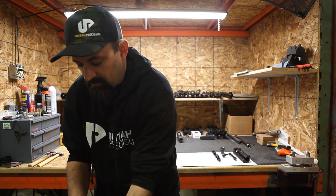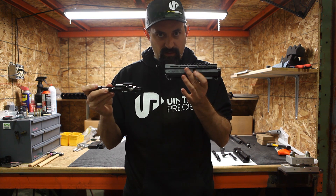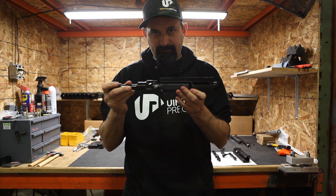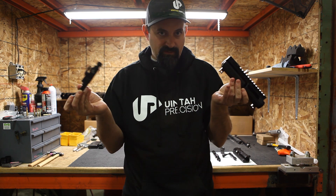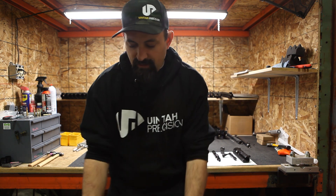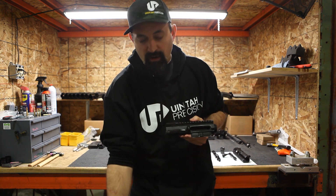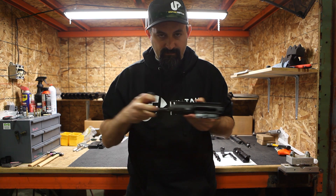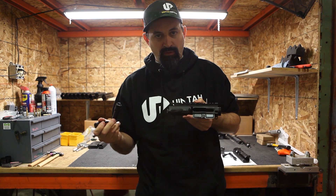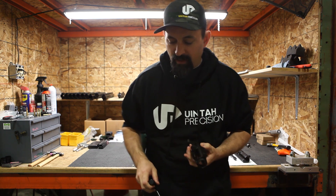Here is your semi-auto bolt carrier bolt, and here's our receiver — it doesn't work. It doesn't make it a gas gun, it doesn't make it a bolt gun. It just doesn't work. And if we took the semi-automatic upper and put our three-lug bolt in it — same thing. We can't sell you our bolt to stick in your gas gun to make it a bolt gun. They're two different things — proprietary.